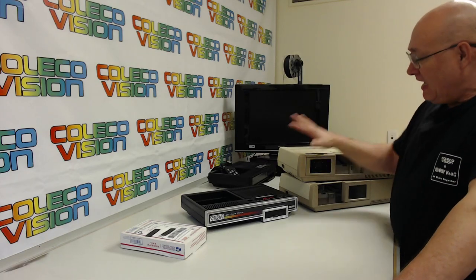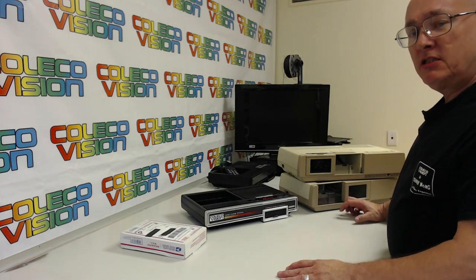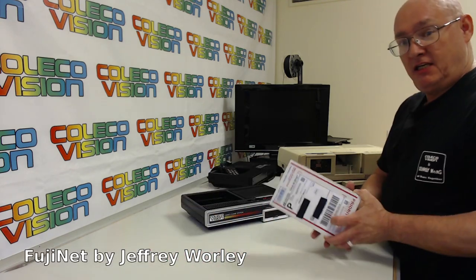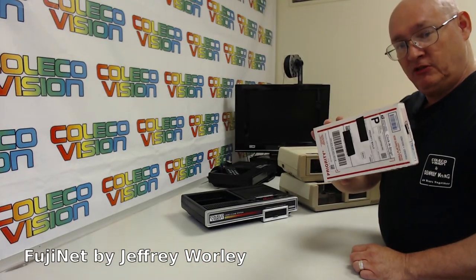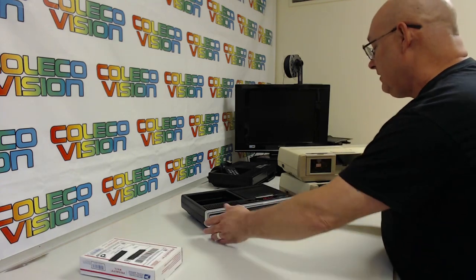Hi everyone, so I have here in front of you some of the things I'm going to be working on soon. This right here is another Fuji Net, which I'll be reviewing and posting on All Things ColecoVision.